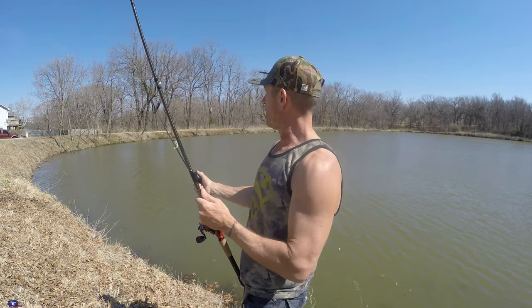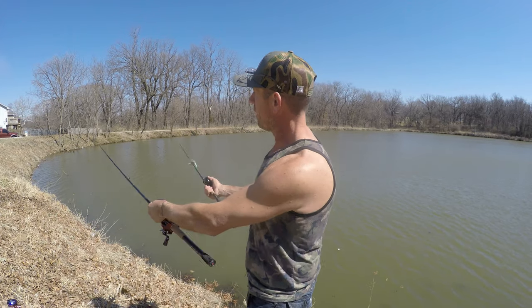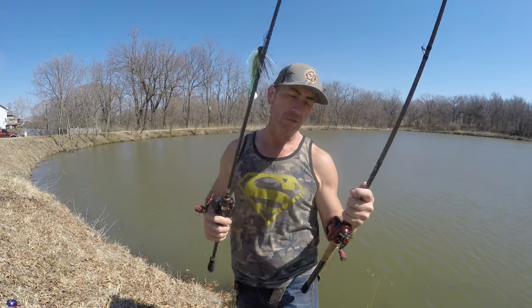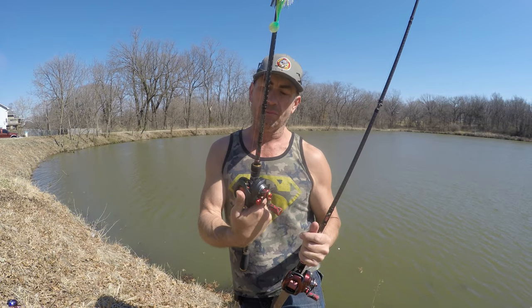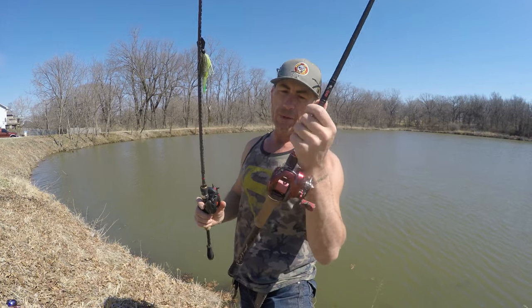Yes, a longer rod lets you work more line further out — useful if you're fishing around brush. But as far as leverage on a fish, the shorter the rod, the more leverage you have on a fish. Plain and simple. So buckle up — I'm going to start with the six-foot-seven chatterbait rod, then try the seven-foot-two.